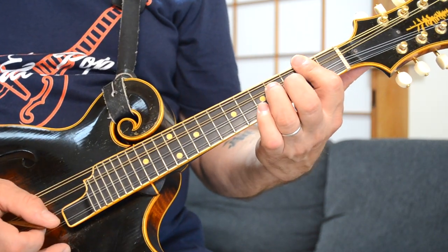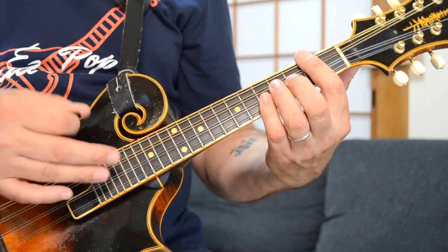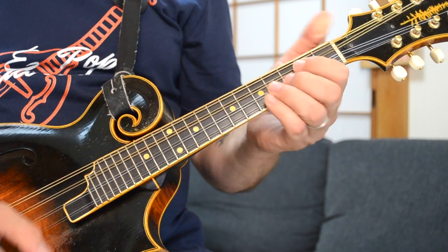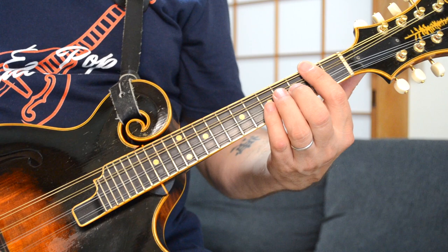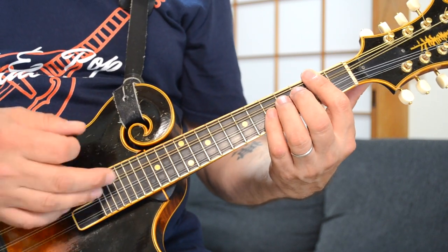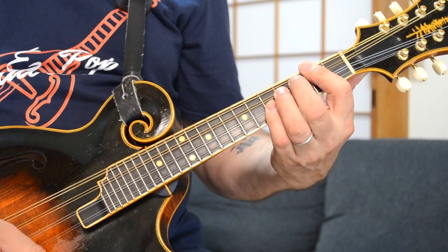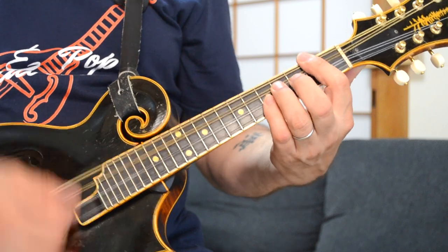I'm doing a closed D chord: second fret of the G, fourth fret of the D, fifth fret of your A string. The strumming pattern on that D chord has a bit of a pause in there. So you go down, up, down, down, up, down.